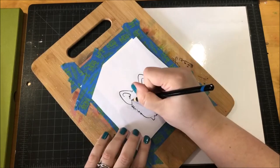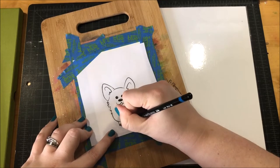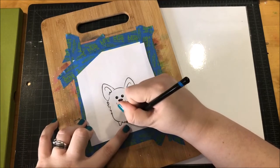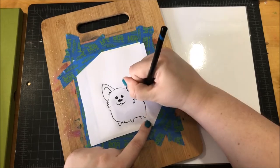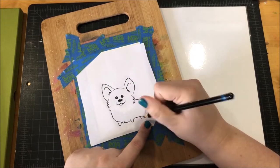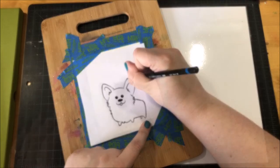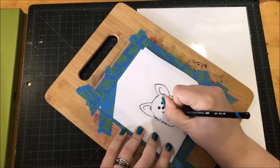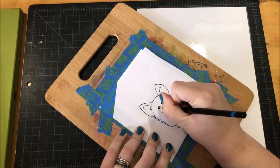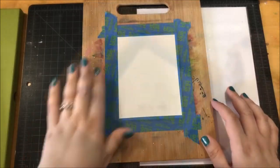Next, I very carefully went over all of the lines using a medium to hard pressure. You don't want to press hard enough that you leave indents in your paper, but you do want to press hard enough that the graphite on the back is transferred onto the paper. Now it's very difficult to see in the video because it's so light, but when I lift this top paper, there are lines that have transferred to the watercolor paper underneath and I can use those lines as guides when I paint.